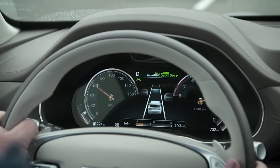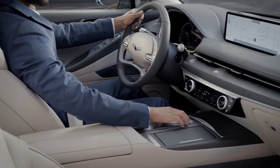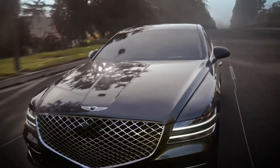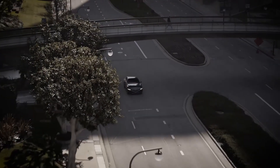Remember that while Smart Cruise Control may provide assistance, it is not in control of your vehicle — you are. Always keep in mind that safe driving is your responsibility. For more helpful information on your Genesis, be sure to explore the how-to guidelines on the GenesisUSA YouTube channel as well as consult MyGenesis.